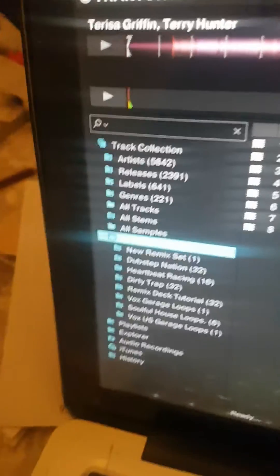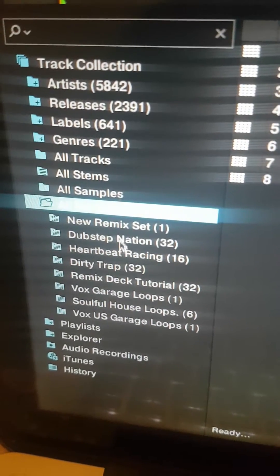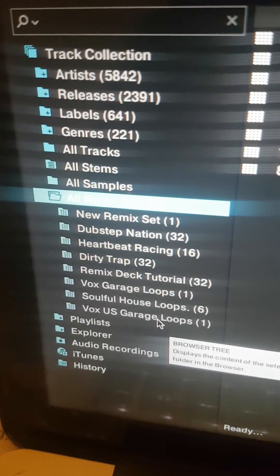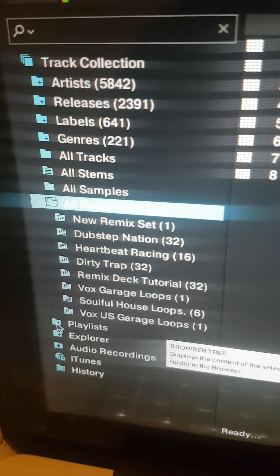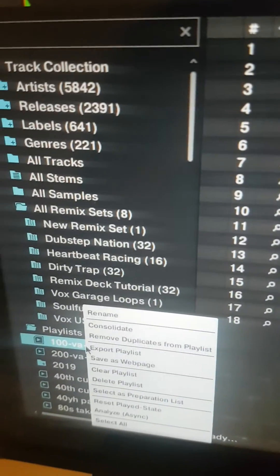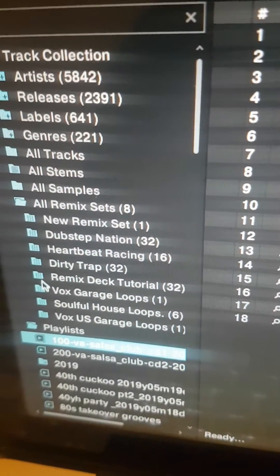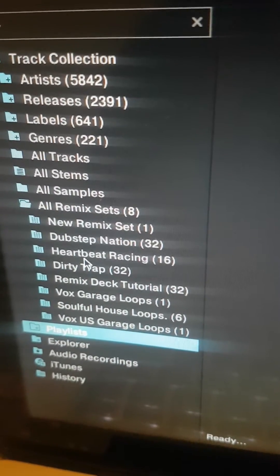I had an issue with it because I was building up numerous Remix sets, a lot more than are here, and I was struggling to actually get rid of them. Because unlike with a playlist — you click on a playlist and you want to get rid of it, once you double-click on there, you get the option to delete the playlist or clear it. With a Remix deck, when you try to do the same thing, it will not allow that.